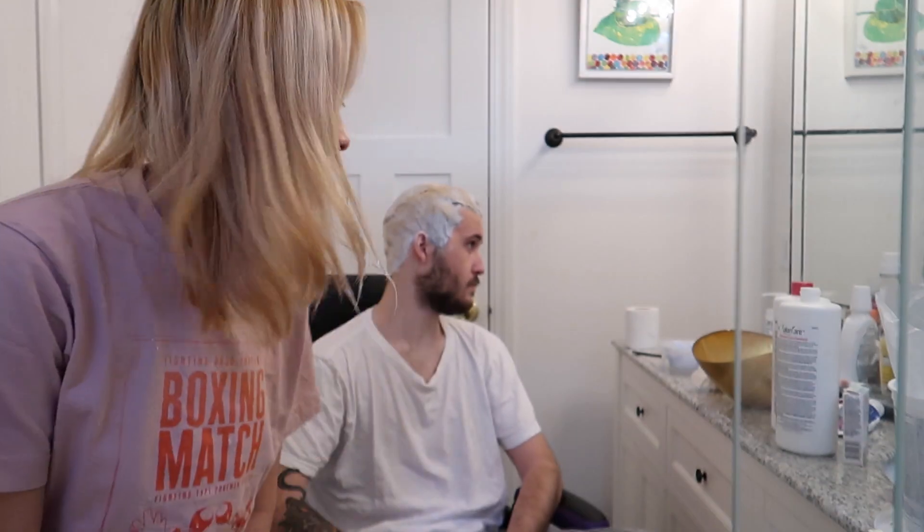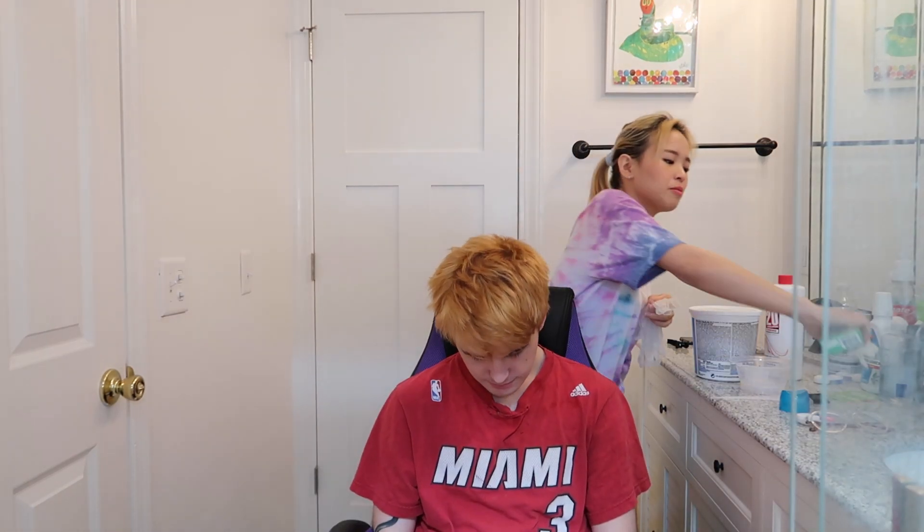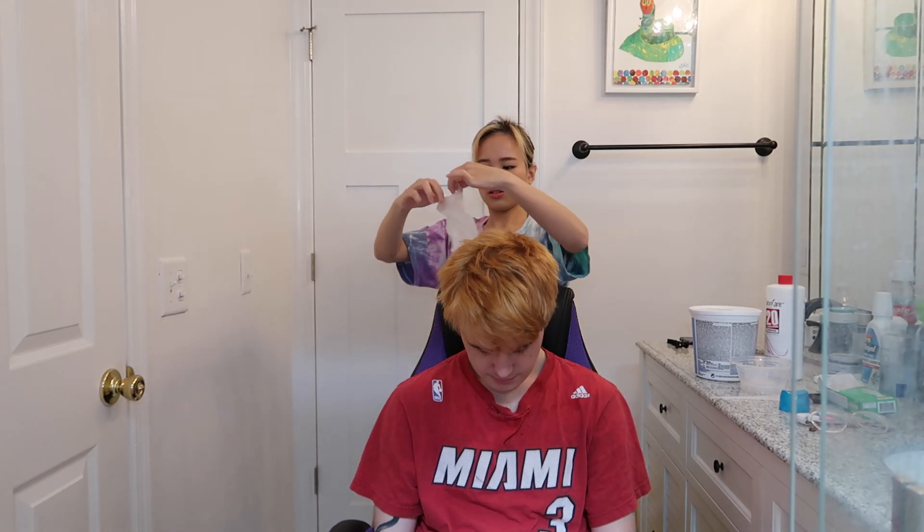We still have like five minutes left, so we're gonna wait and wash his hair. Hey guys, it's Princess, and it's been a week since the first bleach on his hair. This is how it looks like right now — it's very orange, so we're doing a second bleach. Hopefully it lifts up his hair because we want it to be really light.